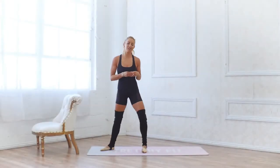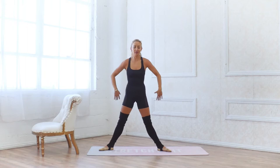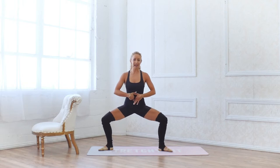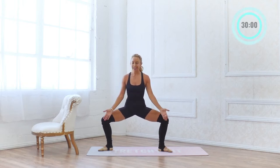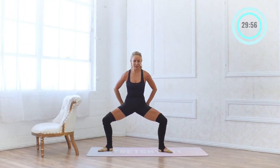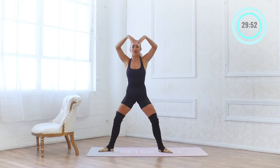We are going to start in a second position. Remember your ballet second position has the toes slightly pointed out. You're going to squeeze your glutes, navel is in towards your spine, and then we're going to bend the knees and lower down in our plie. Knees are back — make sure that you keep those knees back. Squeeze your booty and lower down into our grand plie, all the way up.